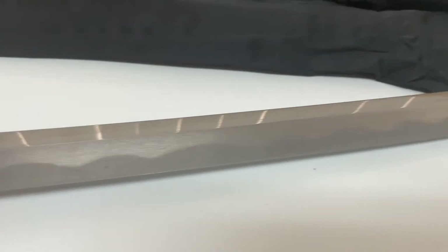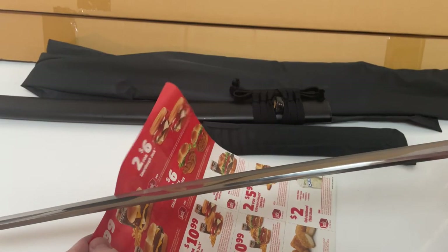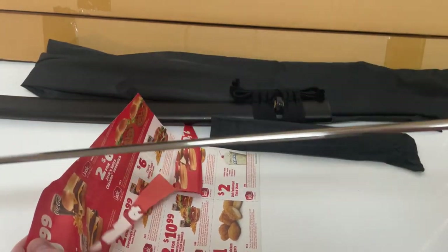There's a little sleeve for the suka — you can see it there in the background, it goes over the suka to protect the Edo I guess. It's got horn on both sides of the Saya, and it came sharp.